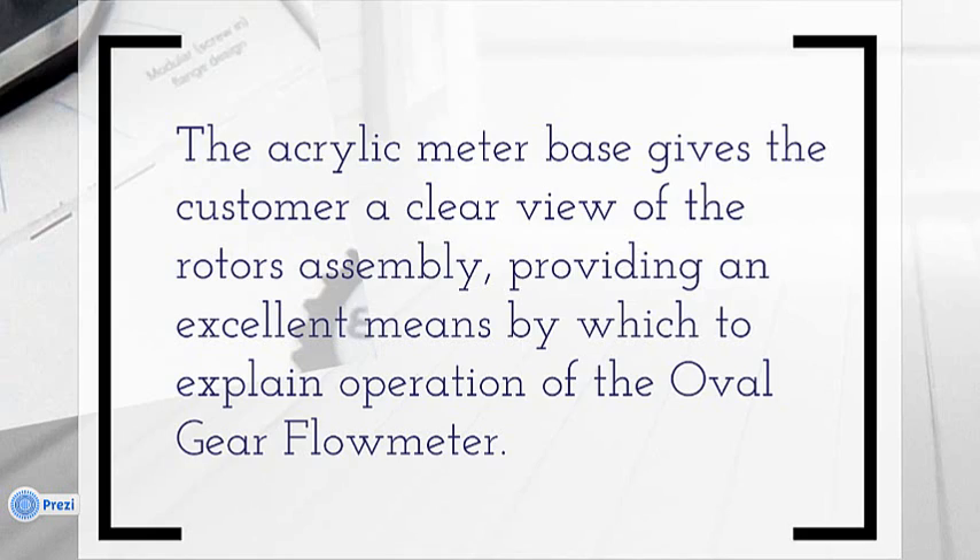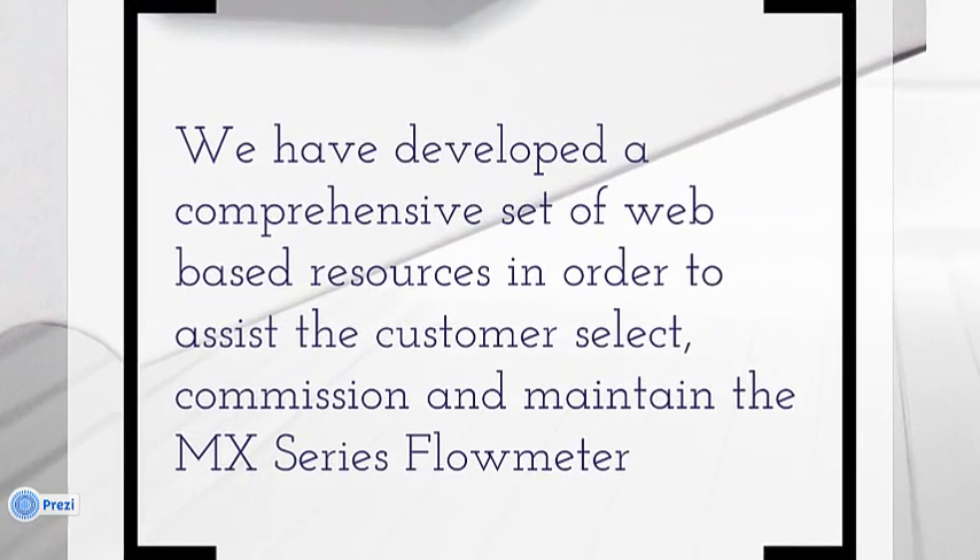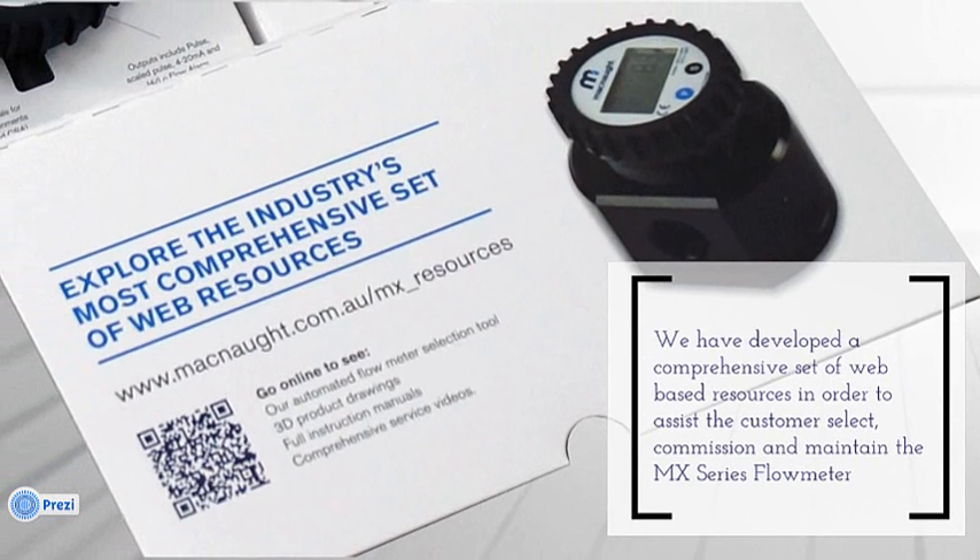Lastly, and I hope you've had an opportunity to have a look for yourselves, we've built a comprehensive set of web-based resources to assist the customer in selection, commissioning, and maintaining the MX series flow meter. So if you're presenting from a tablet such as an iPad, as you close the carton you're presented with a QR code on the left. All it takes is for you to scan this and you're immediately into the web-based resources page — it's a great way to move from the actual demonstration kit into the supportive network we've developed for you.